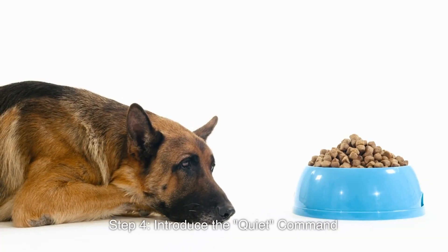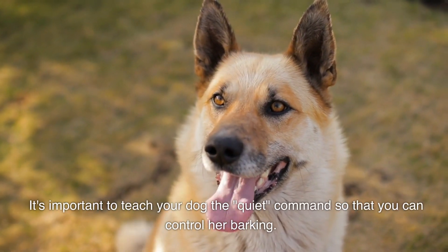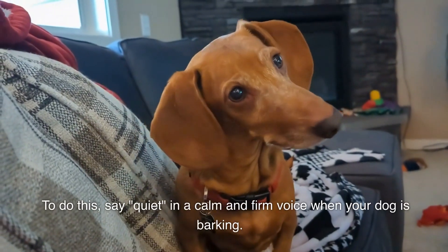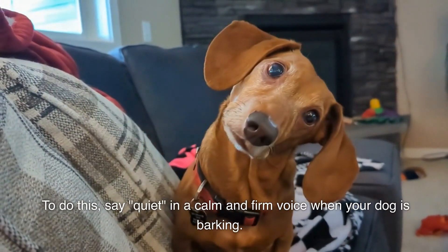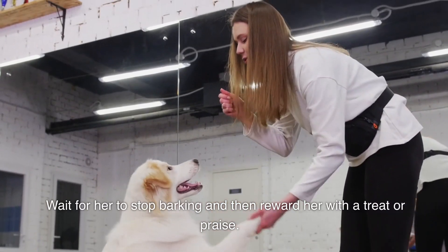Step 4: Introduce the quiet command. It's important to teach your dog the quiet command so that you can control her barking. To do this, say "quiet" in a calm and firm voice when your dog is barking. Wait for her to stop barking and then reward her with a treat or praise.